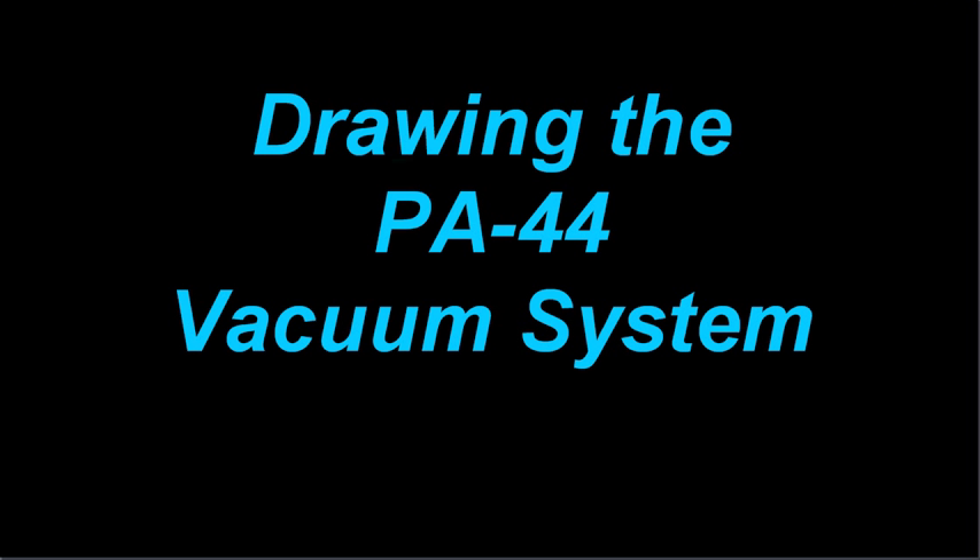Today I want to talk about the vacuum system on the PA-44. We'll talk a little bit about how to draw it and some of the interesting things about the vacuum system.